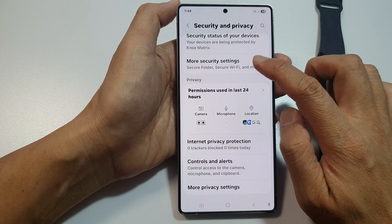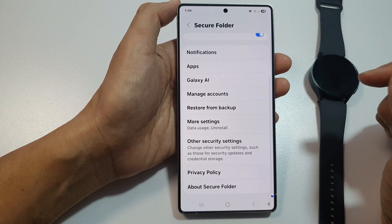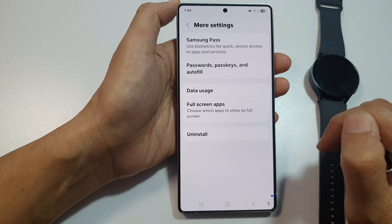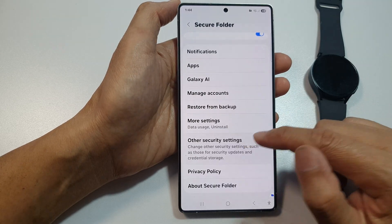After that, scroll down and tap on More Security Settings. Now tap on Secure Folder. Then — sorry, it's not in More Settings, it's in Other Security Settings.